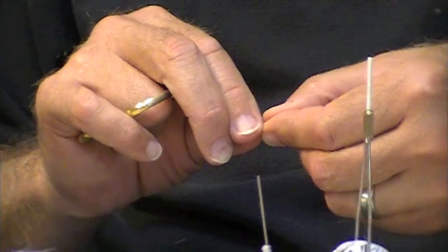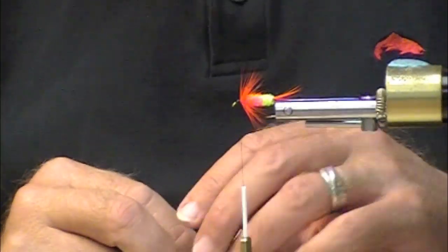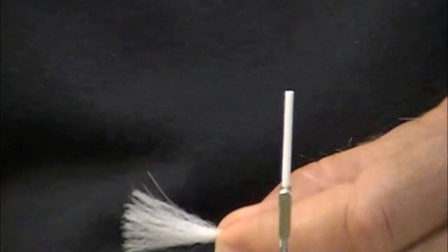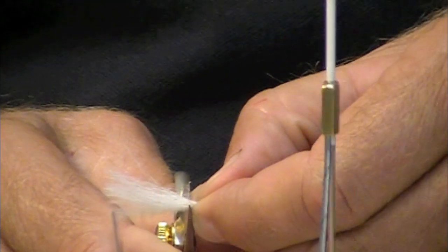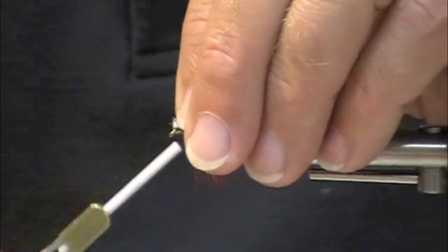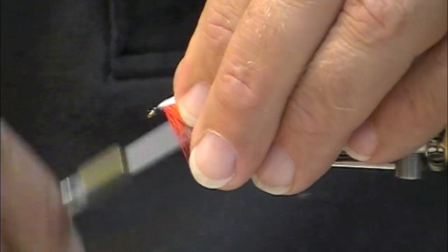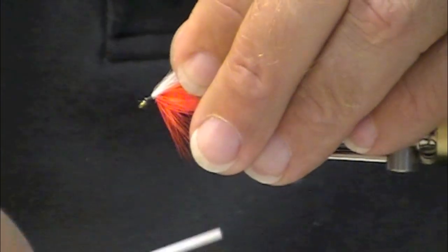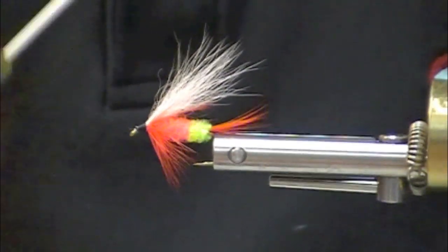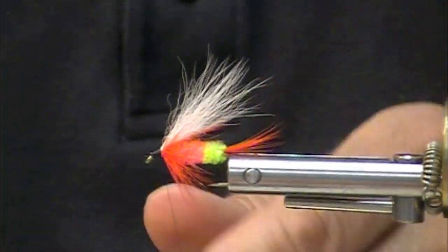You can control your length. Measuring it back to the tail, back to the bend — a little bit past the bend. A lot of the flies you'll see in Les Johnson's book are shorter than this. I like a little bit longer, a little bit more authoritative — a slightly more authoritative wing.